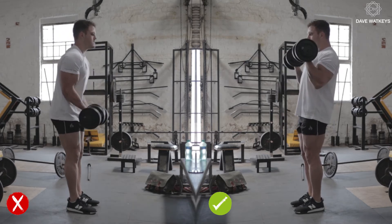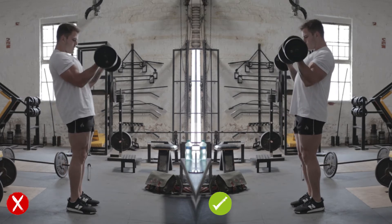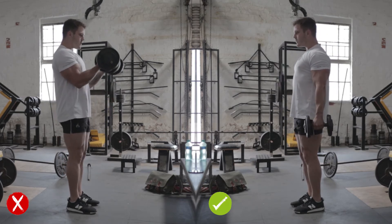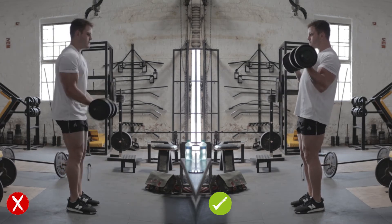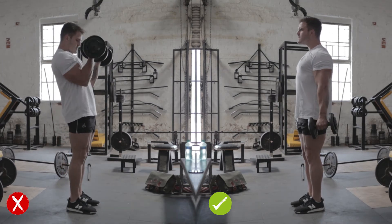On the left, I am setting my shoulder blades back before I start the movements. The weights are starting and finishing at my sides. I am in control throughout the movements and focus on contracting the biceps as hard as possible during every rep.